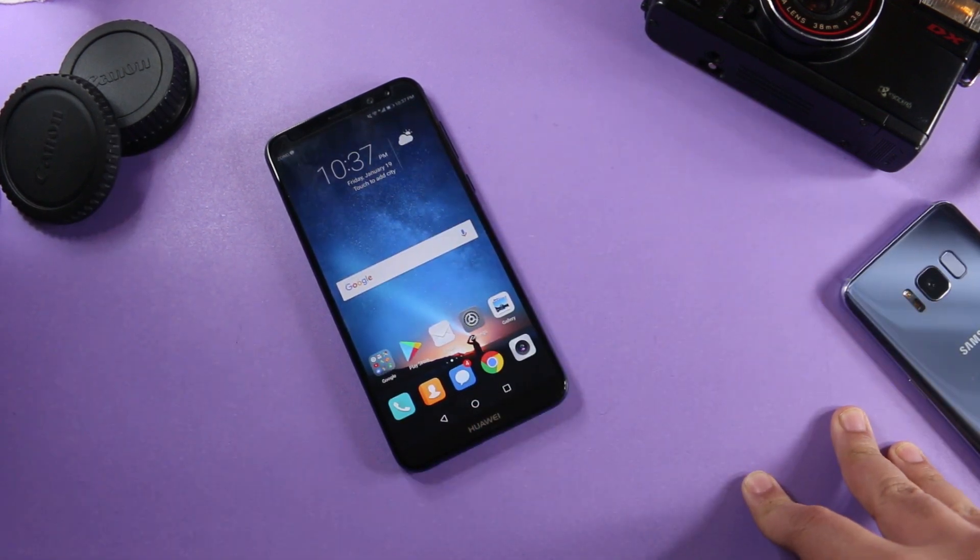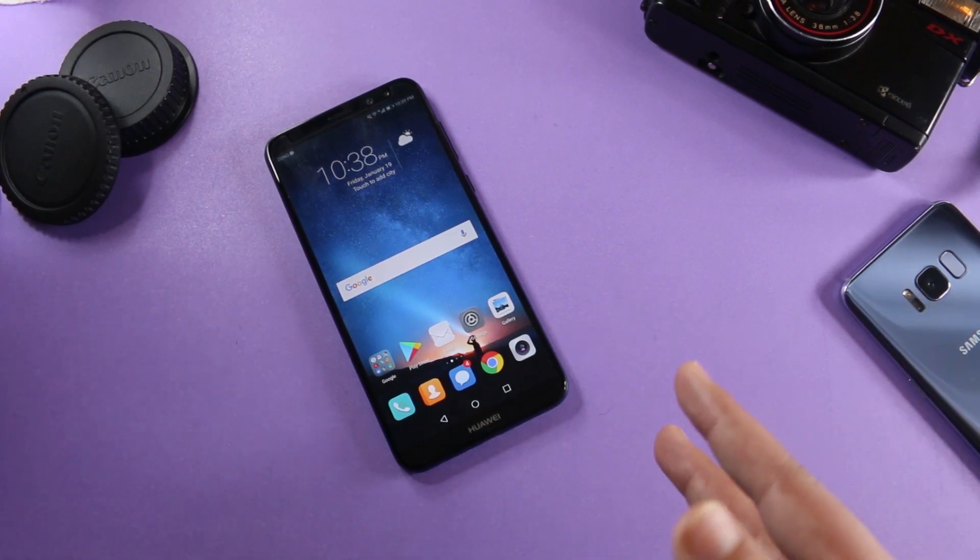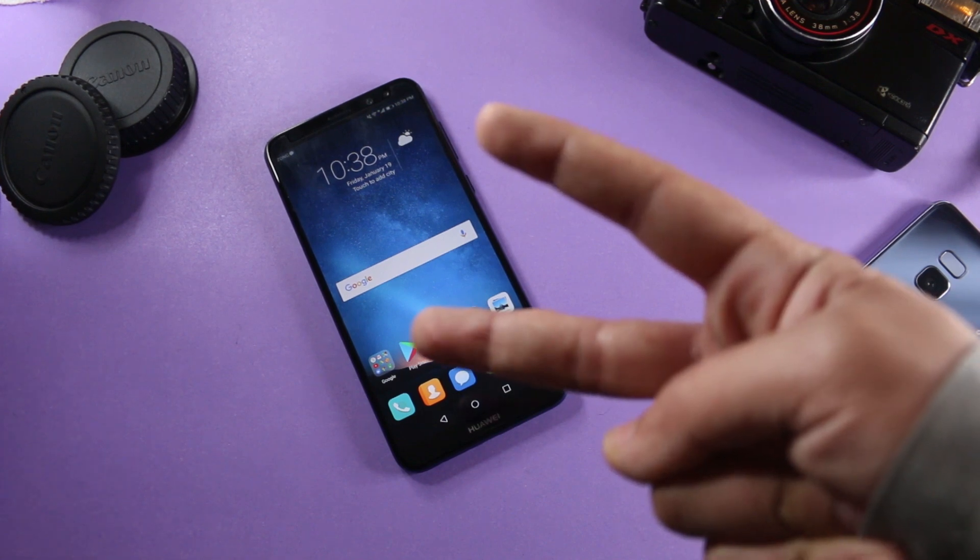The Huawei Mate 10 Lite gives you the screen recording option by default, so you do not need to install any application if you don't want to record for more than 5 minutes. That's pretty great — that's pretty much it. Thanks for watching the video.